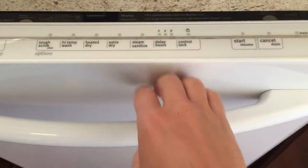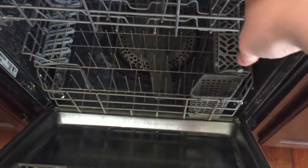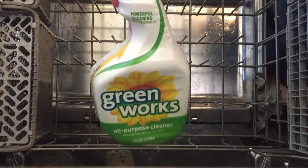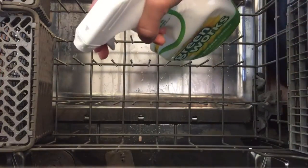Hello everyone, today I'm going to show you how I clean my dishwasher. I always start by cleaning the bottom rack first using my all-purpose cleaner and a sponge rinsed in some hot water.